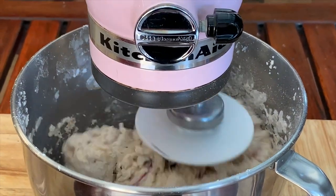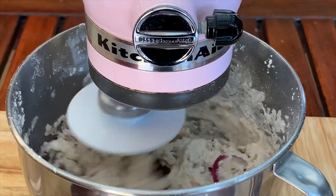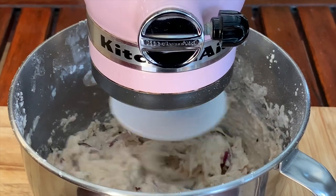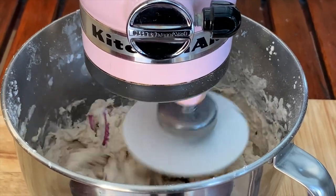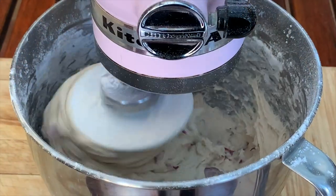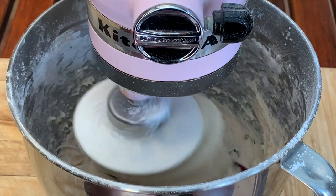You want a nice pliable dough — rather have it too sticky than too dry. If you find that your dough is a little bit on the dry side, add a bit more water. And if it's looking too sticky, you can just add another handful of flour — it's not going to do it any harm. It's slowly but surely starting to come away from the sides, so I'm going to take it out and finish it on the board.